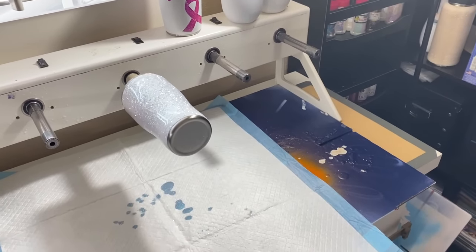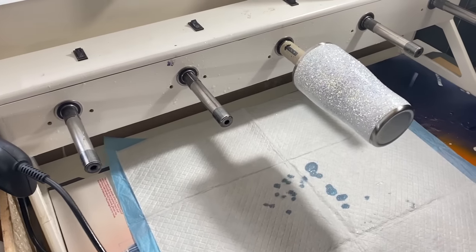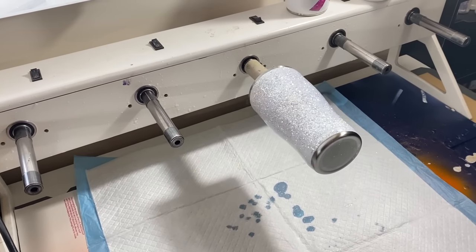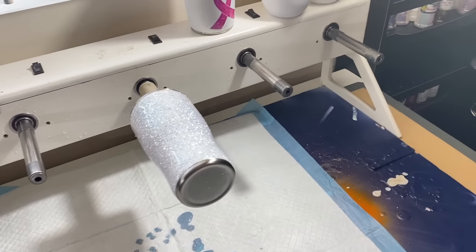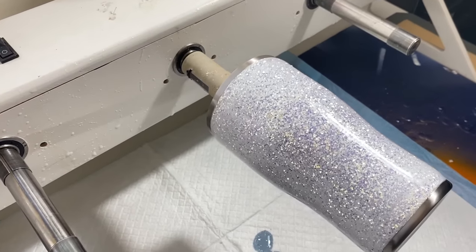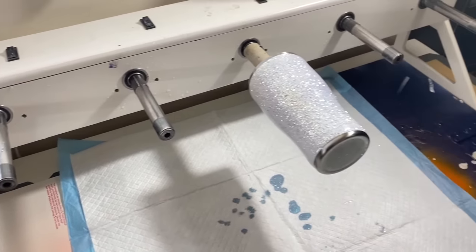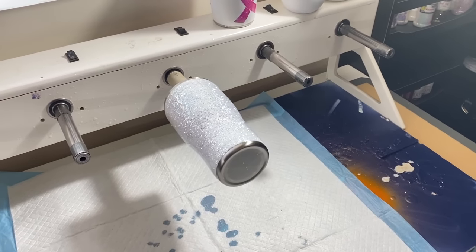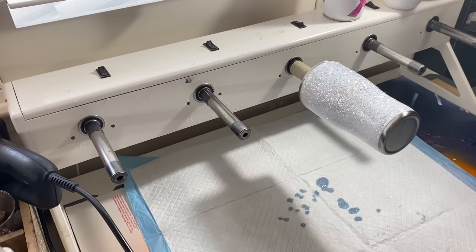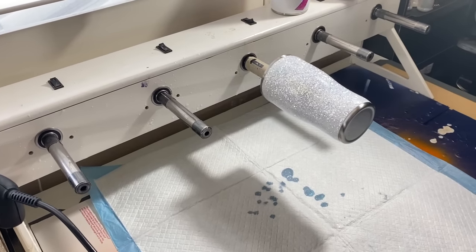If you're interested in this type of turner, I'll place the link down below. It just works really, really well for me — I stand by this 100%. No shaking, no nothing. If you're really into tumbler making and you want to make an investment, I think this one was around $250 or something like that — this is definitely the way to go.